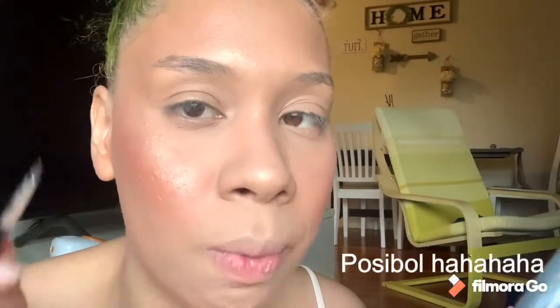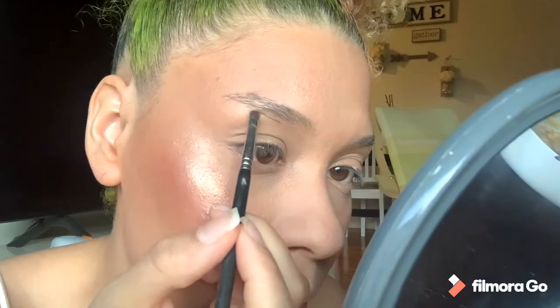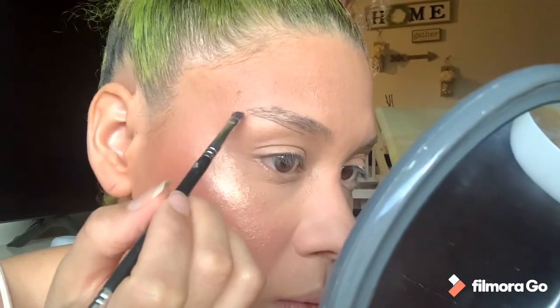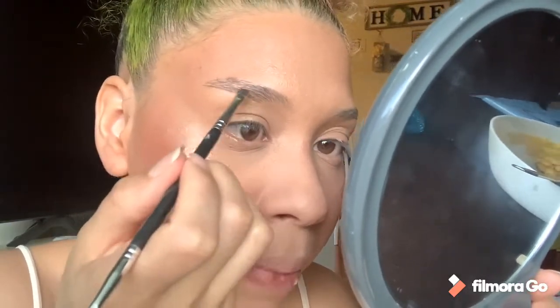I try to be as thin as possible with that line. Once we have that line, it kind of marks the thickness of your brows. Then you take a little bit more on the brush and you go filling in below, applying where you are missing hair.